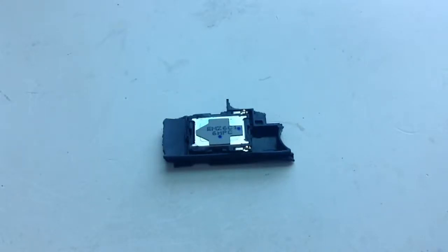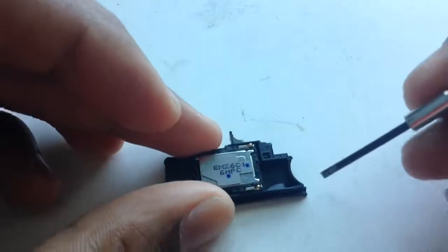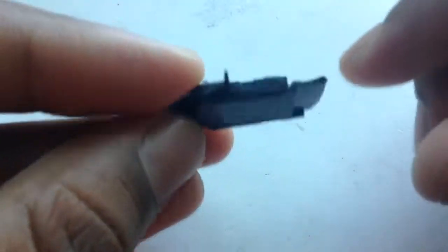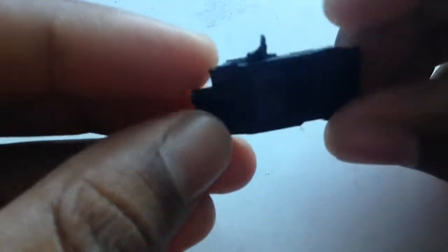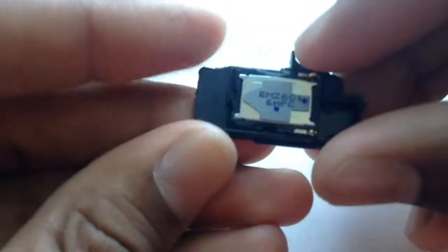Hello guys, in this video I'm going to be showing you what's inside a smartphone speaker. So basically this is what it looks like — it has this metal grill over it. This is on a lower end smartphone, so expect a bit more quality items in higher end smartphones.